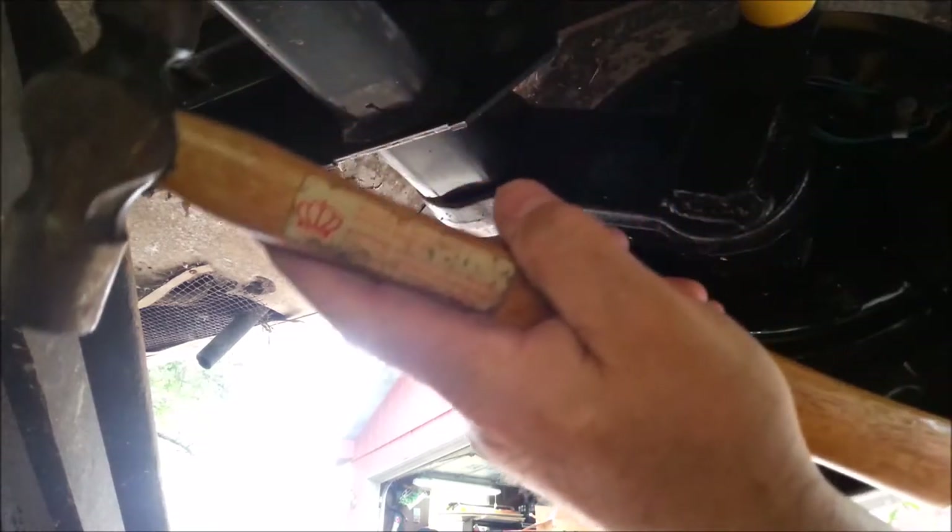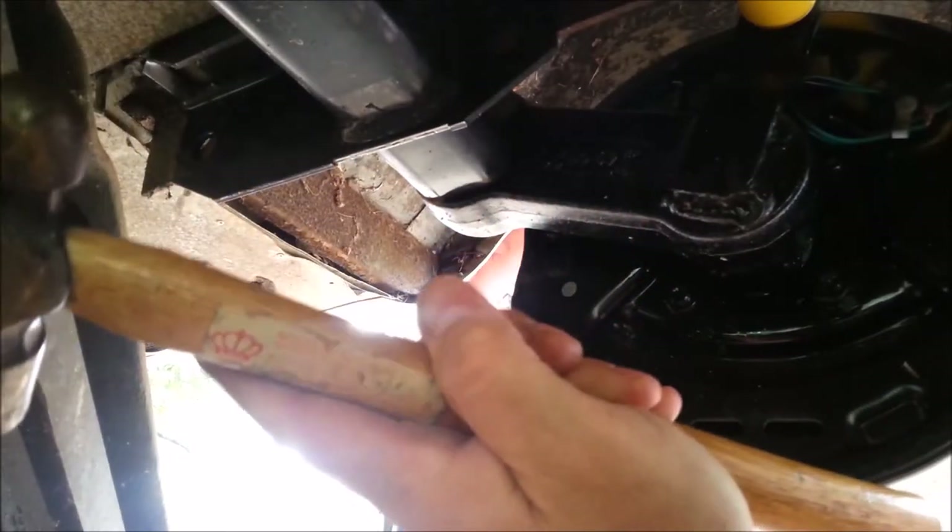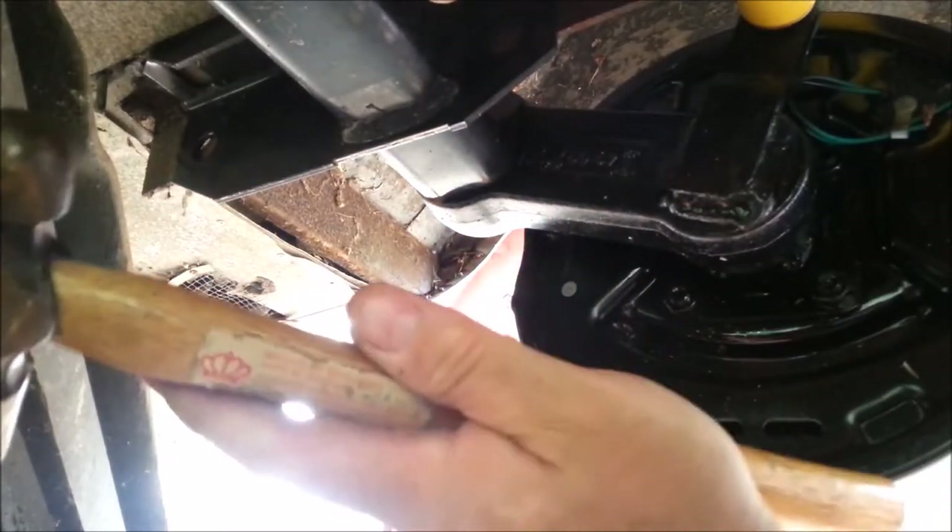There's a metal tab down here that's wanting to cut me as I swing the hammer. Let me see if I can find a way to hit this nicely. There we go. Watch this — oh, a total miss. Let's try the washer again.